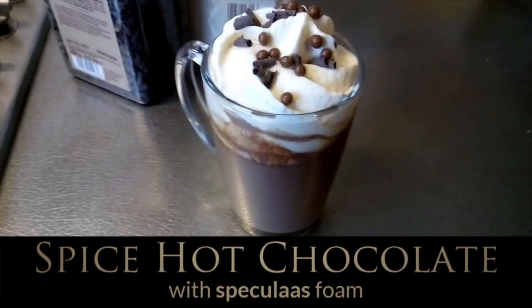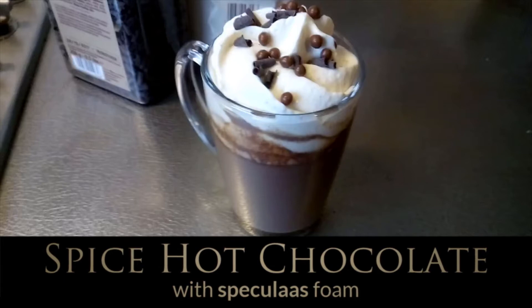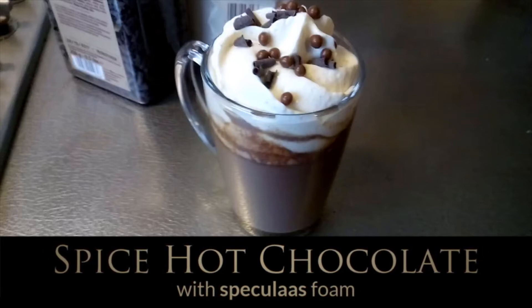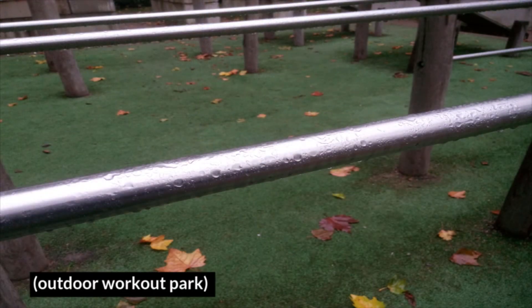Hello everyone and welcome to a brand new recipe video. Today's video will be about a drink that lifts your spirits when it's cold and rainy outside, namely chocolate milk. I was in dire need of this delicacy due to the constant rainy weather where I live and the fact that I do all of my sports outside.